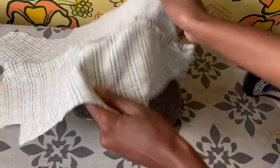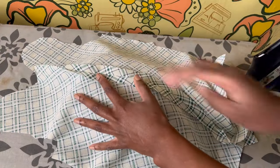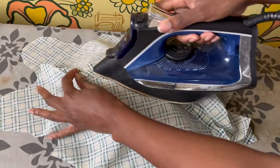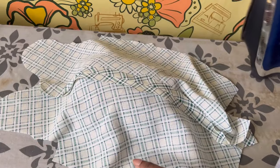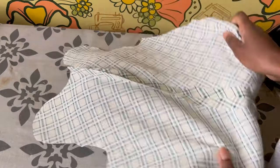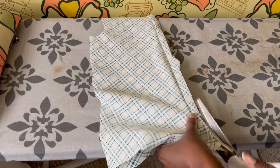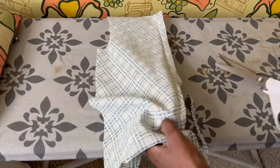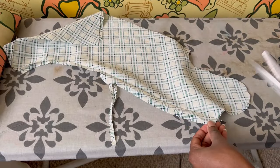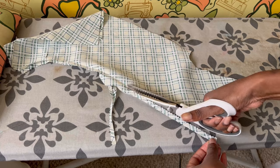Then I take it over to the ironing board and start pressing that seam open so I can get a nice flat base for the applique later. I press this open first and then go back with my pinking shears to cut the seam allowance down. If you don't have pinking shears and you're looking for a little more security, you can use the overEdge stitch, which is a built-in function on your Janome Skyline S9.